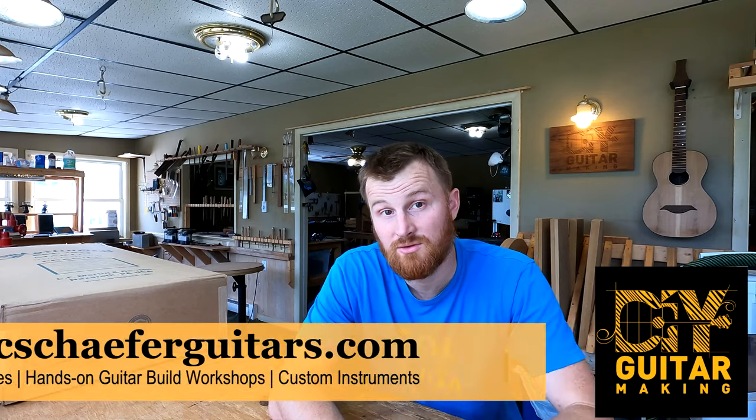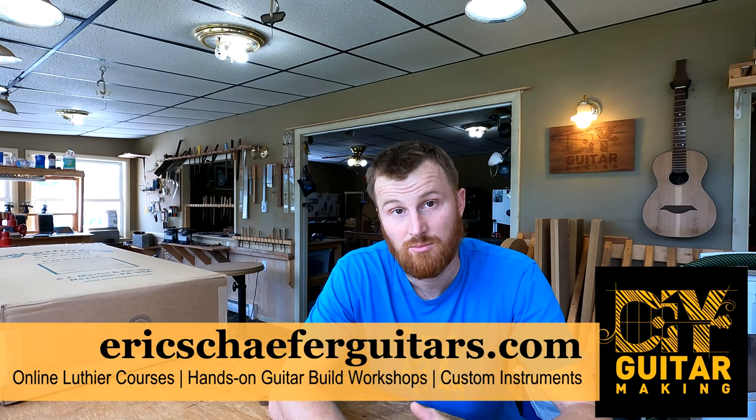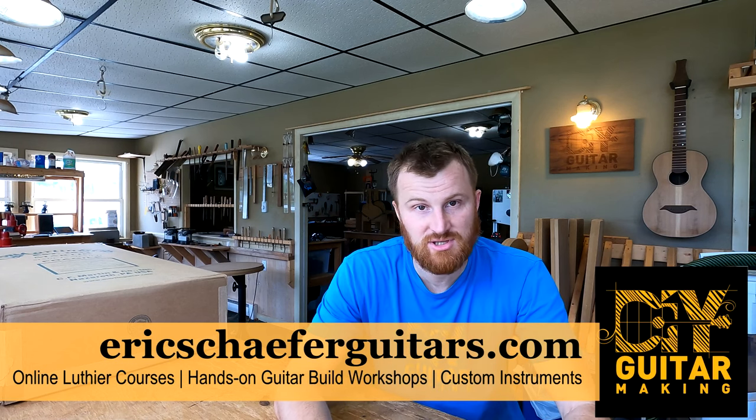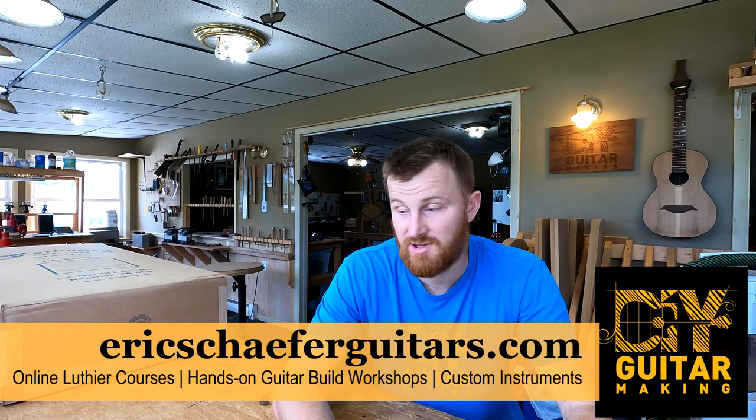All right, here we go guys, welcome back to DIY Guitar Making. We're gonna do Q&A today, per usual. First let me just go over a couple interesting things going on in the shop and update you a little bit.